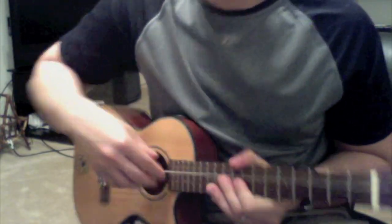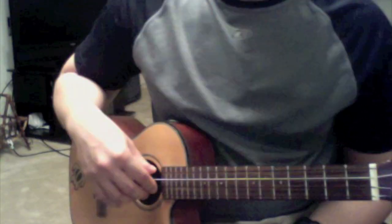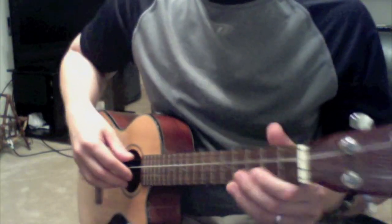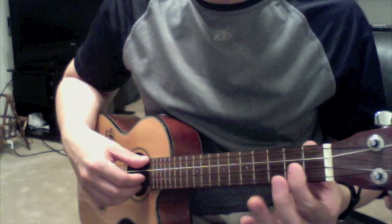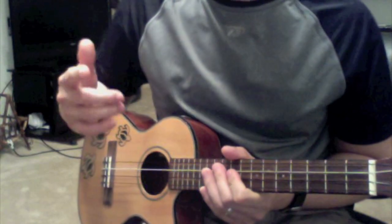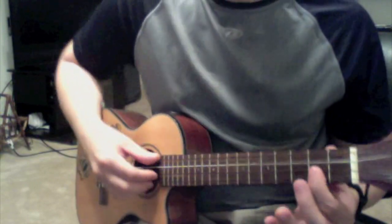Welcome back guys to lesson two of my 'I'm Yours' cover. It's a little tough but I think you guys are up for it. If you watch my first video, you'll know the strumming and guitar chords — watch this second video here and know this part.